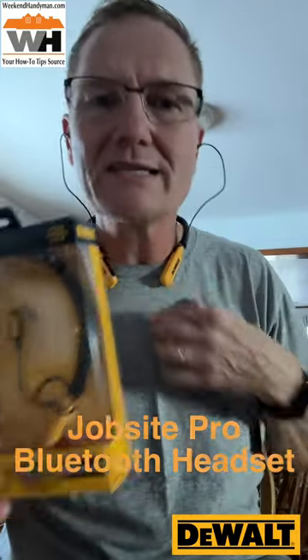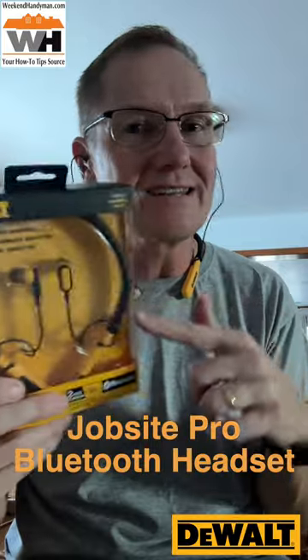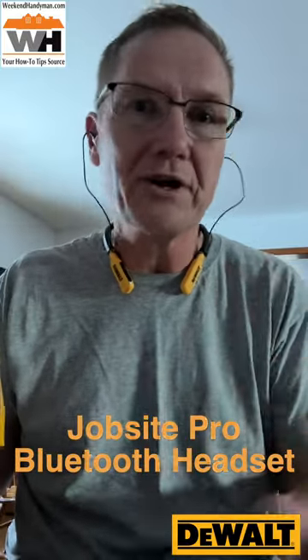We'll put a link in the description below. This is a little Bluetooth headset — you've been listening to the microphone side of it. It's something you definitely want to check out because you can get into this and have some great sound for under a hundred bucks.